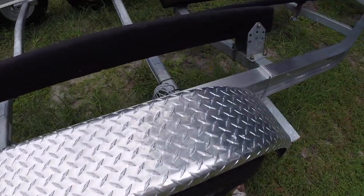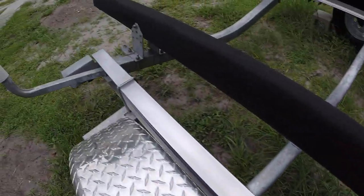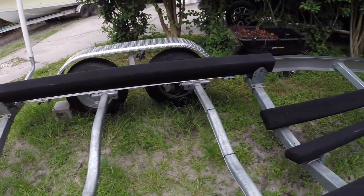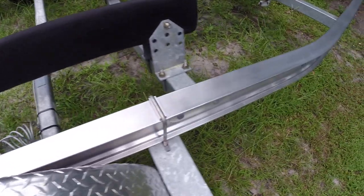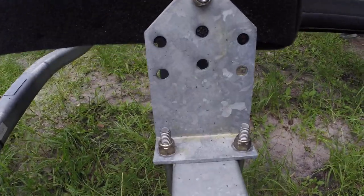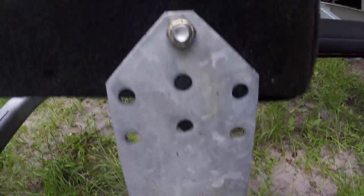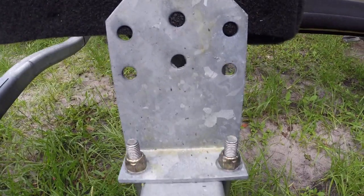Fenders are in great shape. The trailer itself is in very good condition — no corrosion or anything, basically brand new. I did spray some anti-corrosion resistance spray on all the bolts; you can see that yellowish stuff.